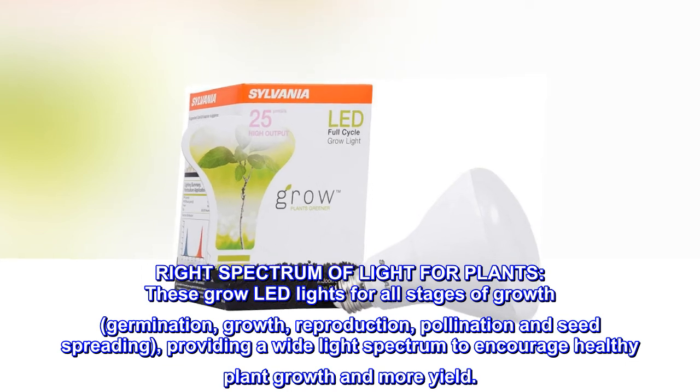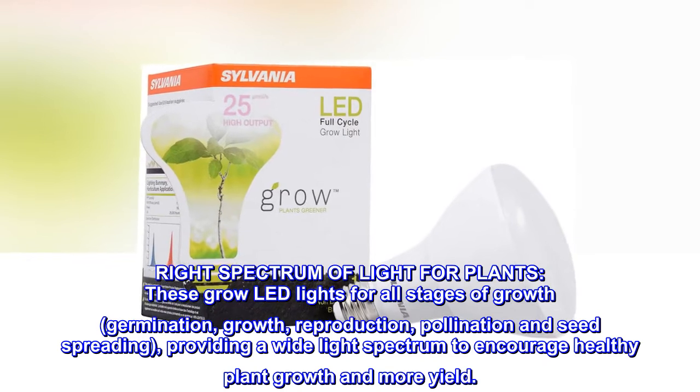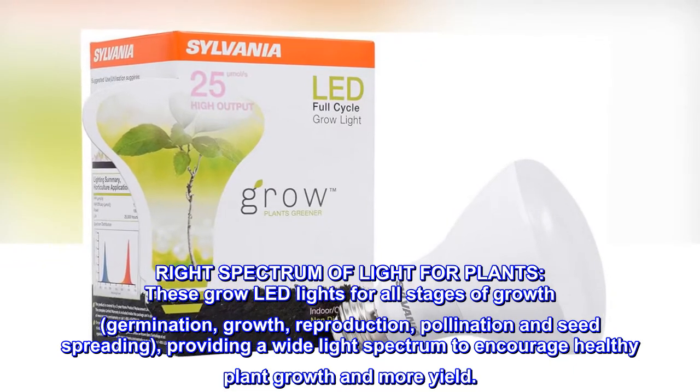Right spectrum of light for plants — these grow LED lights support all stages of growth: germination, growth, reproduction, pollination and seed spreading, providing a wide light spectrum to encourage healthy plant growth and more yield.